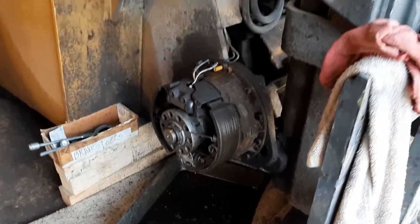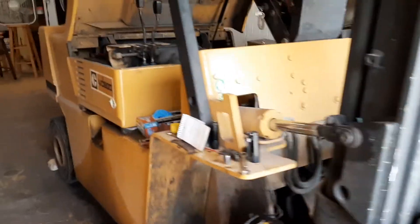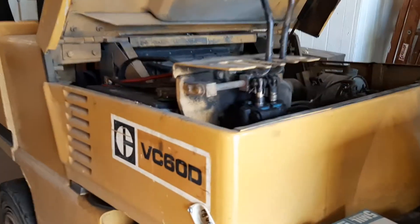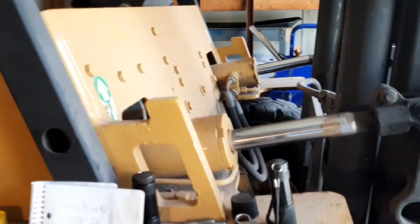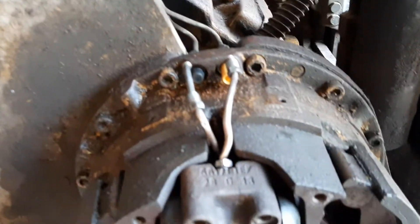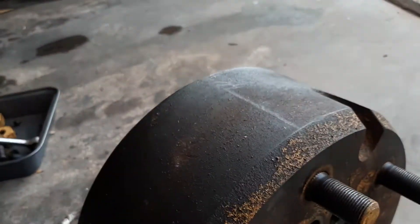Hey folks, working on an old forklift — Caterpillar, about an 87 model I think, something like that. Working on the brake wheel cylinder, took the wheel off and the drum.